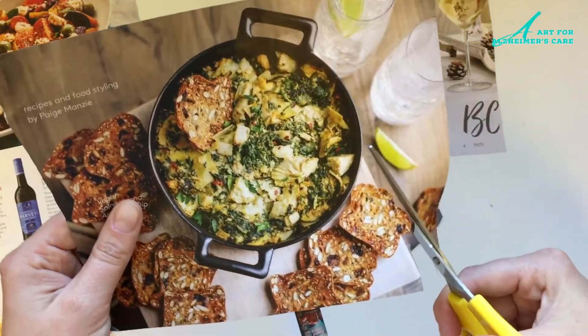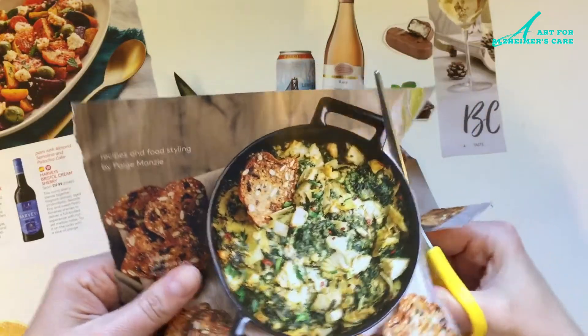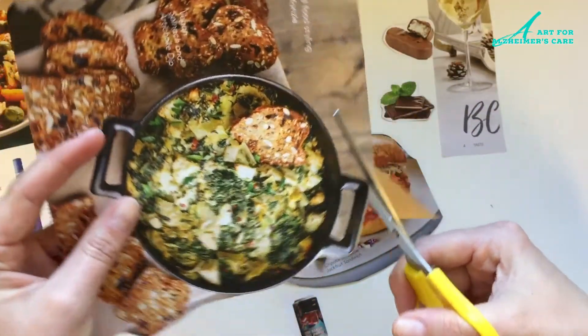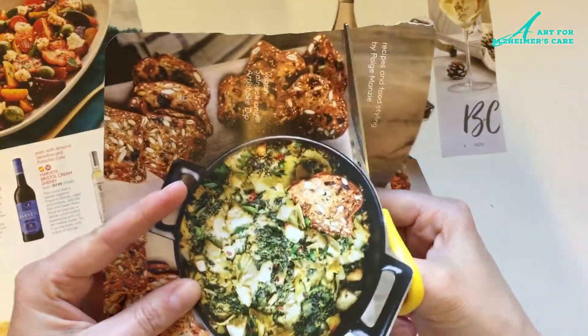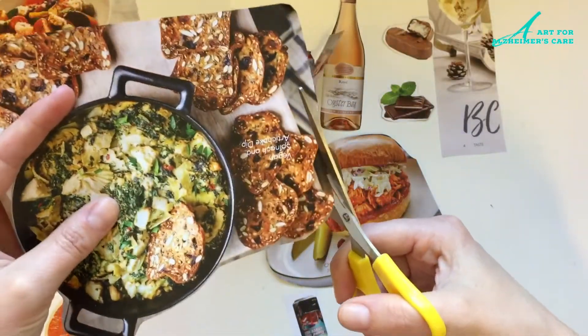If you're doing this with your loved one, they can help you choose items to cut out. If they're good with scissors, of course they can cut out their own items, but if they need your help with the scissors, they can pick and choose what they like. Or if it feels like there are too many options available to them, you can always cut out a few things ahead of time.